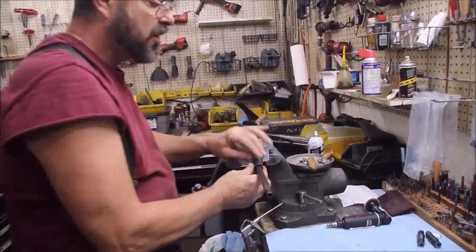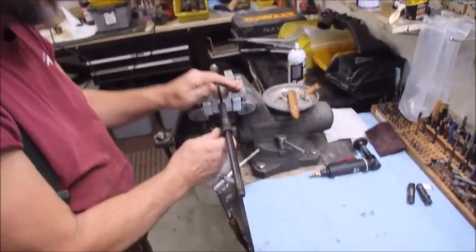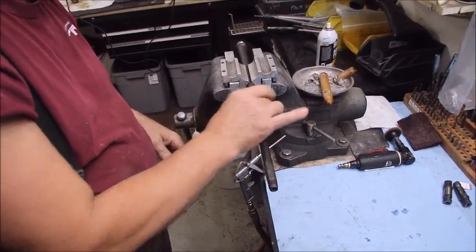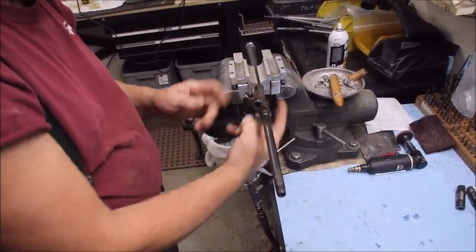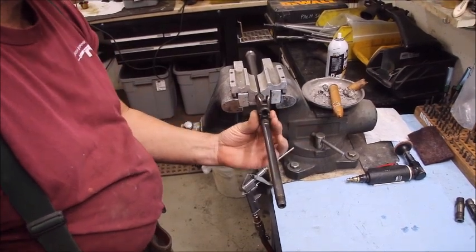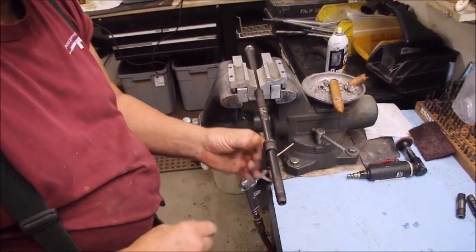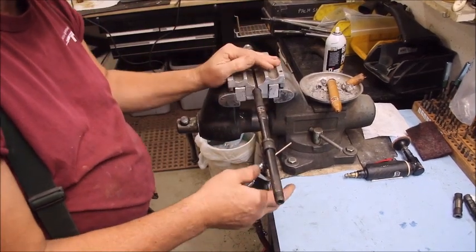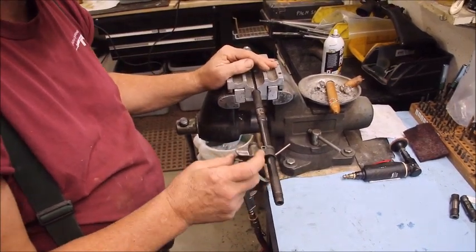Previously, we had struggled getting the gas block on, which was good — it was nice and tight. On this one, unfortunately, it is too loose and we won't be able to get a good gas seal. So what we're going to have to do is build up the journal. You can do that if it's a couple thousandths undersized. Any more than that and you just have to get a different barrel and gas block combination.